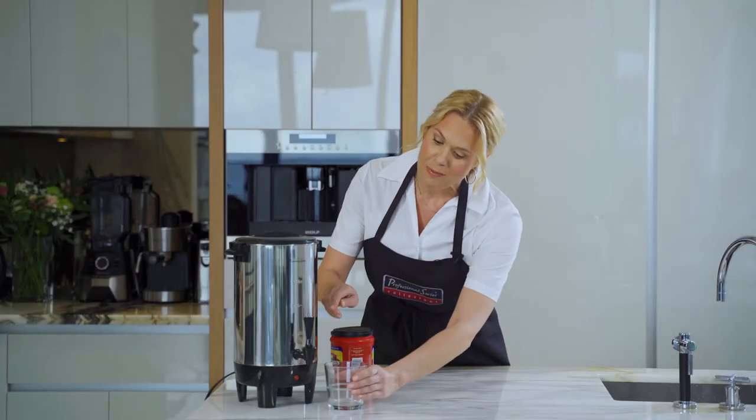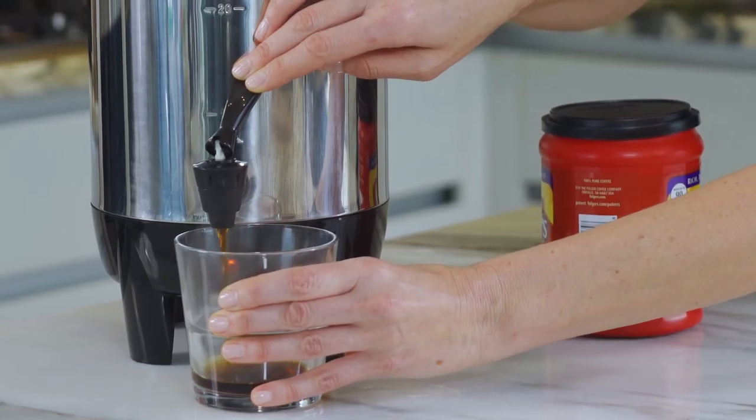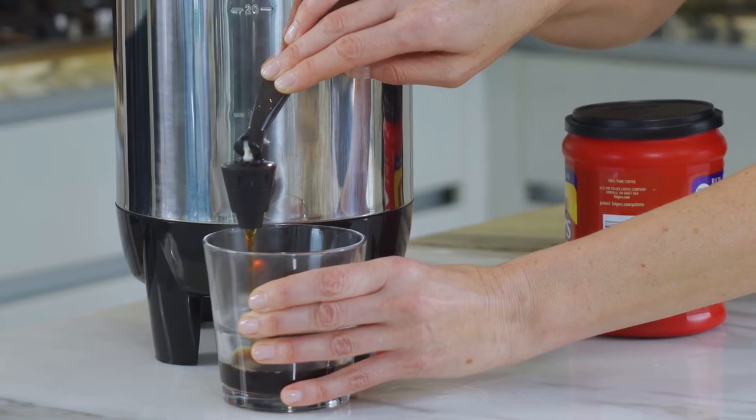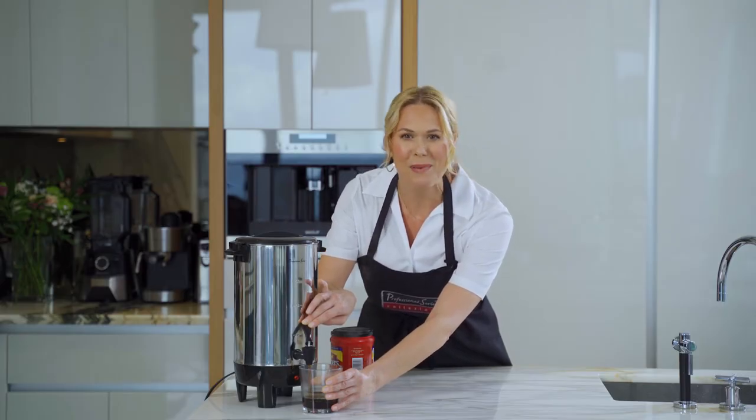What's a really nice feature is that the pour spout is no drip and easy to use. Keeps your coffee warm for hours for office or parties or special events.